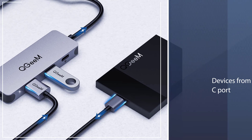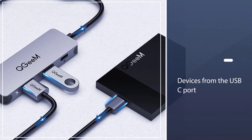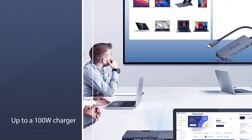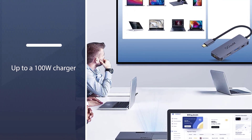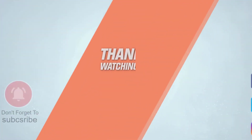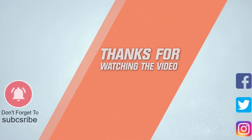It's a useful little tool that does what it needs to for the price and covers the basic needs of many laptop owners. You can charge devices from the USB-C port, or plug in anything up to a 100W charger to power your laptop. For more details, click the link in the description. Thanks for watching.